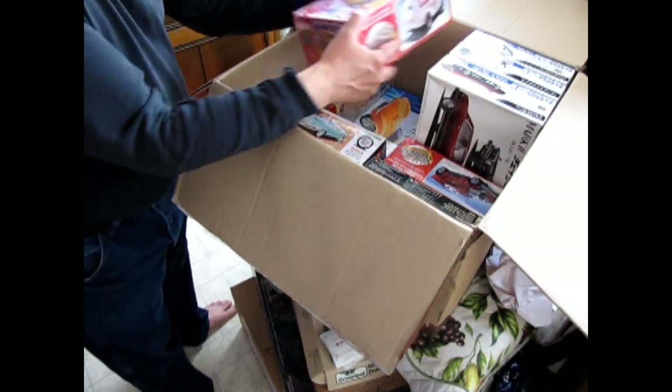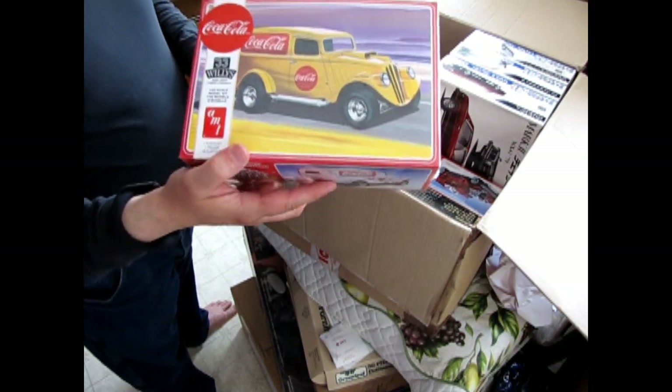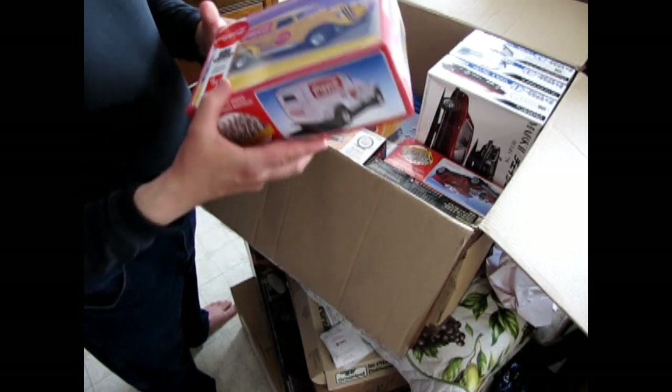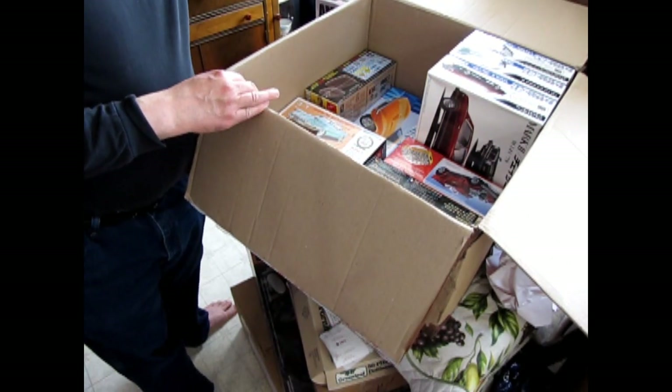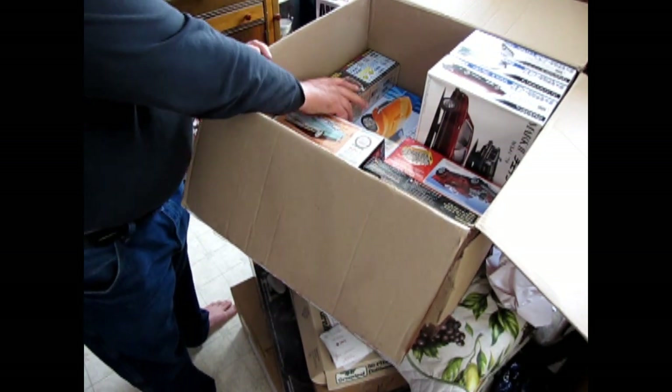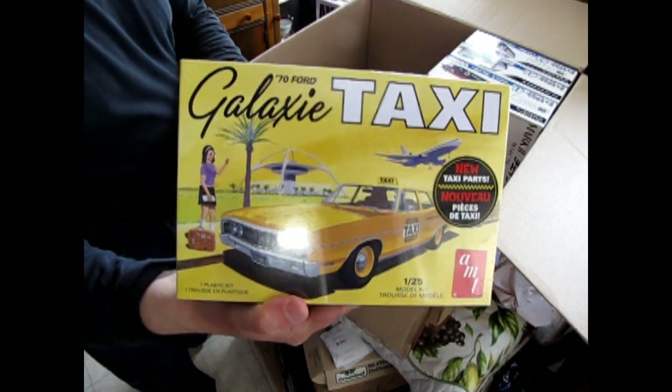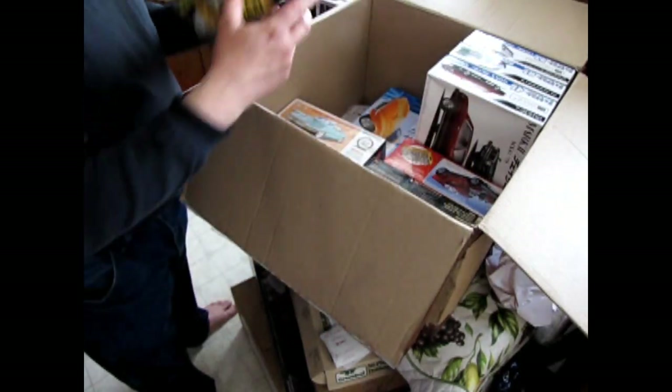So yeah, mostly restock. I've got the '33 Willys — that again was a restock, the Coca-Cola one, because it got sold by one of our good customers. I've also brought in the '70 Ford Taxi, so again there's another restock.